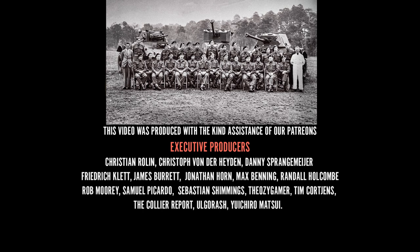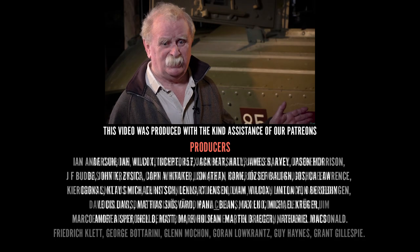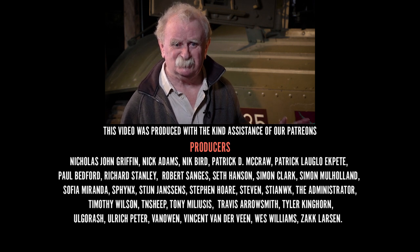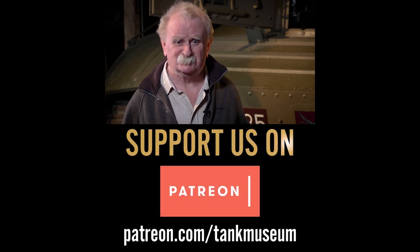Thank you for watching. I hope you enjoyed it. If you did, please support us on Patreon and subscribe to the channel as well. The money we get from Patreon helps us to keep these videos going. Thanks so much.